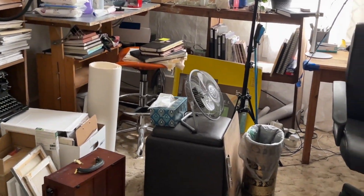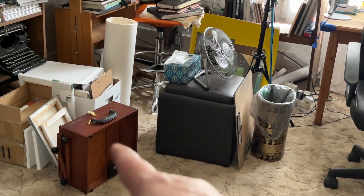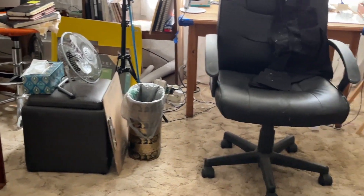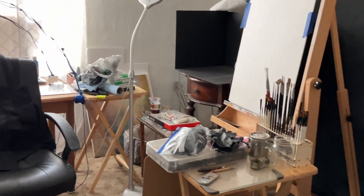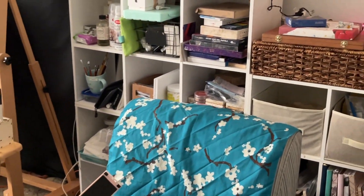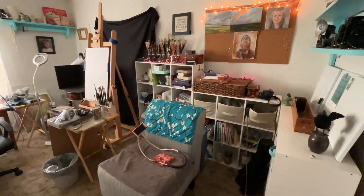That's the plein air easel over there, a fit stool with storage inside, cords everywhere, paper towels stacked up, and gloves. And that is it.